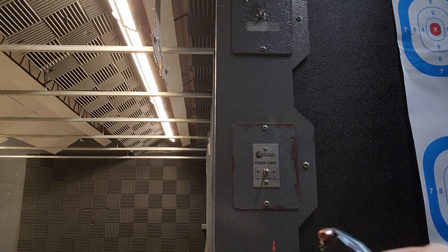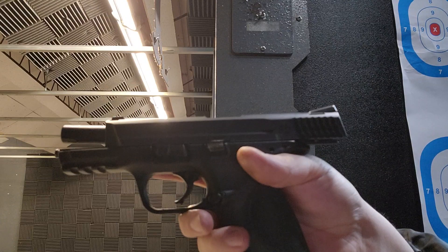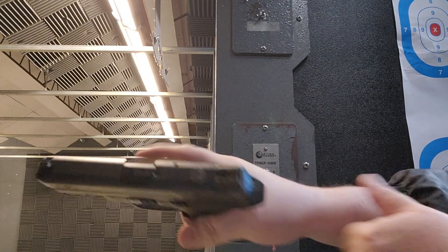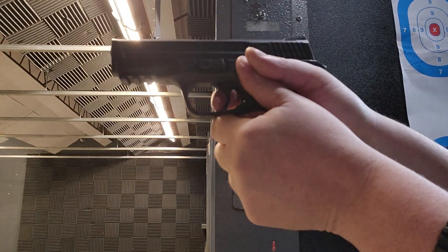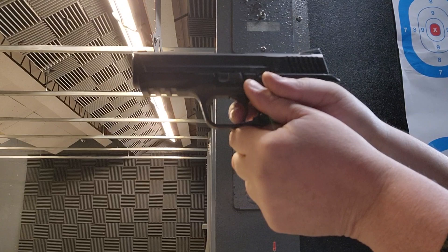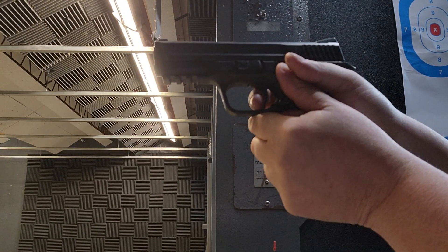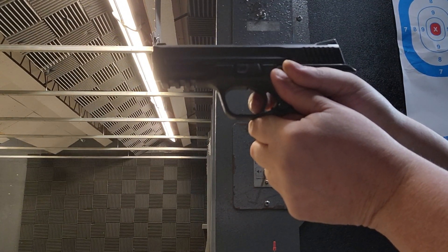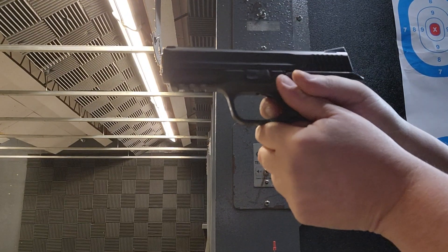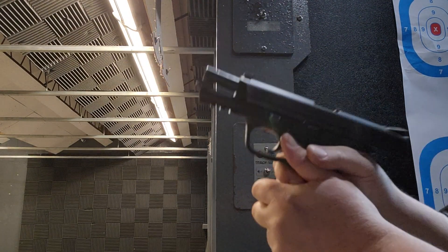So we got a full 15-round magazine for the Brinks MP 1.0 in .357. One, two, three, four, five — a little bit of recoil. Continuing through the magazine, nine rounds counted.